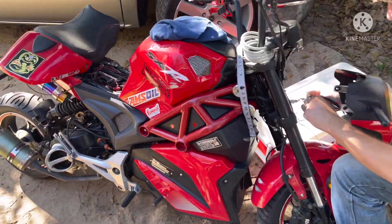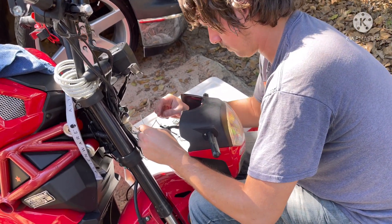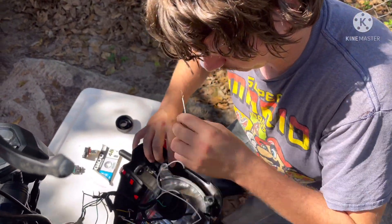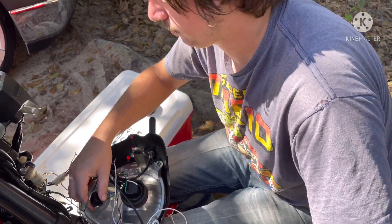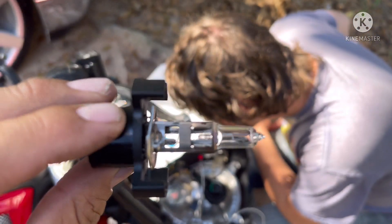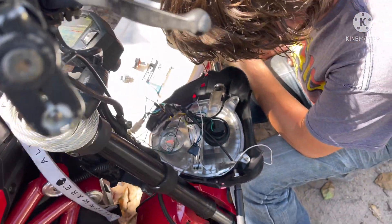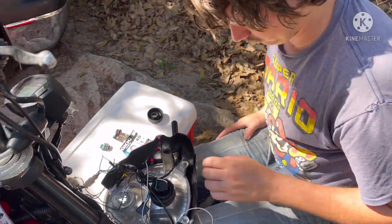We're also going to change the oil on the 50cc because it needs it real bad. But right now we're having trouble with the headlights — we can't figure out why they went out. I think it's just a wiring problem. The bulbs don't look bad at all, but both of them went out at the same time. I plugged it into the battery and it won't turn on, so I think it's a wiring problem because when I wired these LEDs I didn't really wire them right.